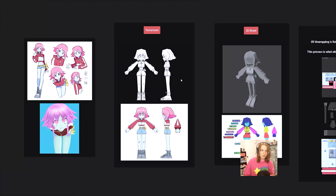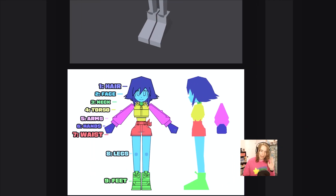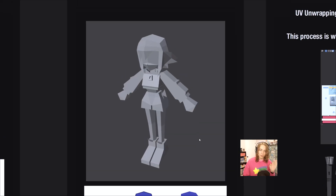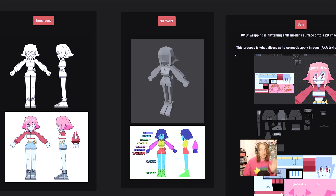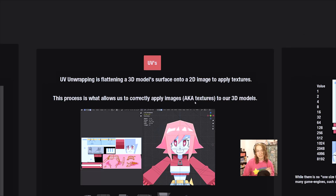After those two stages, we get to the stage we are at right now — and if you're watching a video on UV unwrapping, this is also the stage you're at. The actual 3D model is done or very close to being done. Then we move into UVs. UV unwrapping is flattening a 3D model surface onto a 2D image in order to apply textures. All you're doing is flattening a 3D model surface onto a 2D image to apply textures. This process is what allows us to correctly apply images — aka textures — to our 3D models.